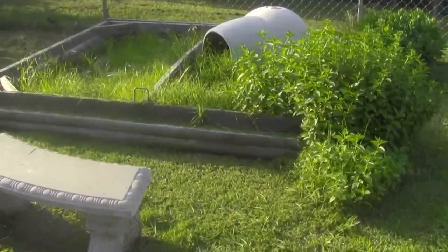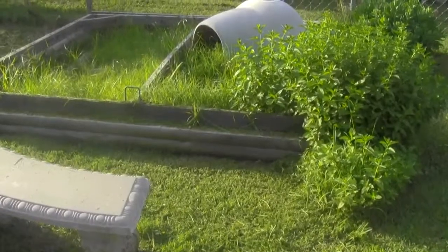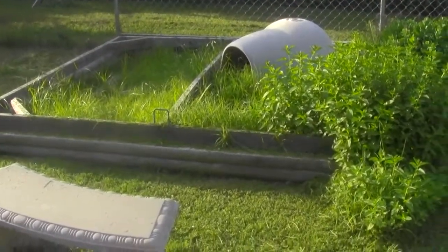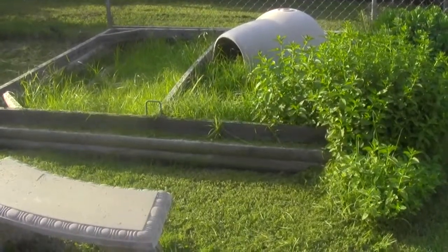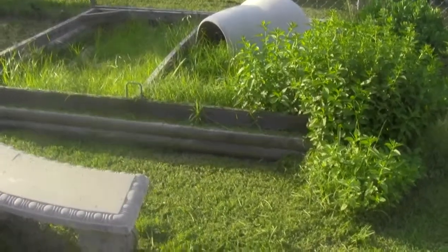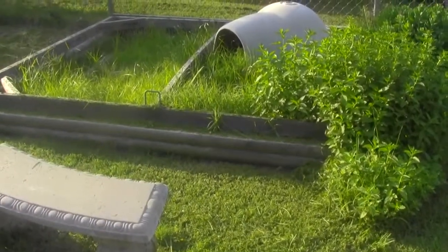It's been a couple years since I've posted a video of Spike's cage. This is early spring — he's been roaming my backyard and hasn't really been in his cage. I bring him in at nights and he stays in the garage, since it's been raining and cool. I'm going to clean out the cage and get it all prepped for him.